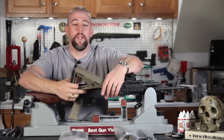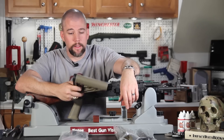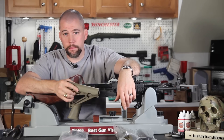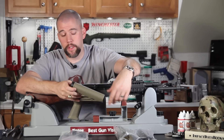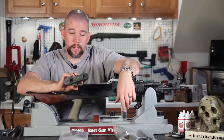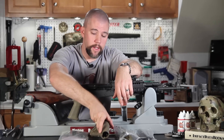We'd like to go ahead and change that, and to do so we are going to install a Magpul MOE adjustable buttstock. This is a fairly low cost but very high quality system. If you butt stroke something, you're not going to worry about the stock shattering, the toe coming off, or any of those kinds of problems.